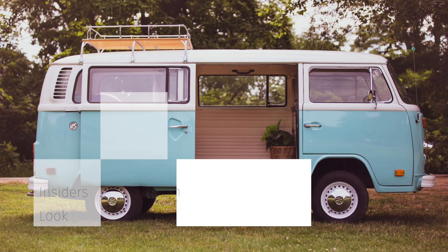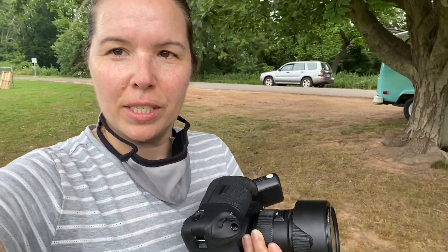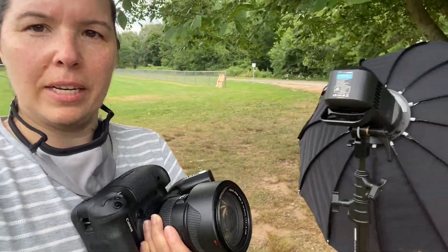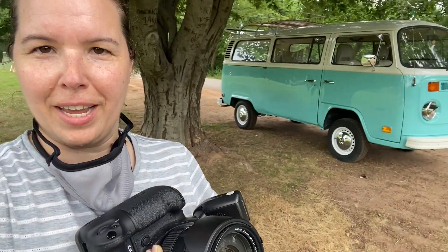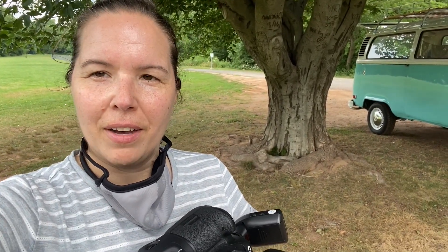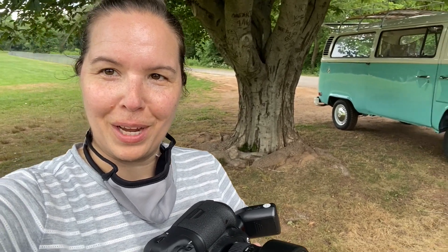I'm on location — we just did our lifestyle shoot with our lighting. I ended up with this lighting setup for the lifestyle images because this was our prop for the day: this awesome car. Now I've switched to the 24-70. I'm going to take some detail shots of the inside — I kind of need that wider angle. I just did some with the 35, so here we go.